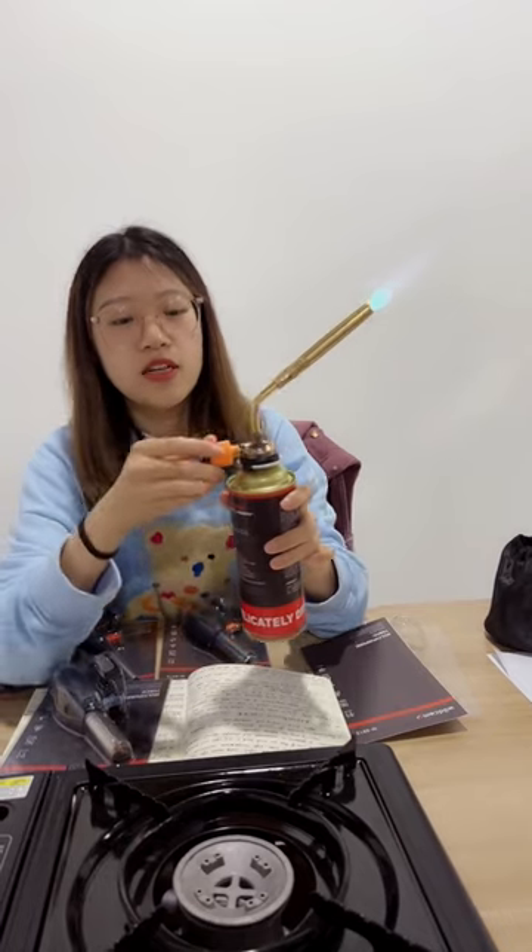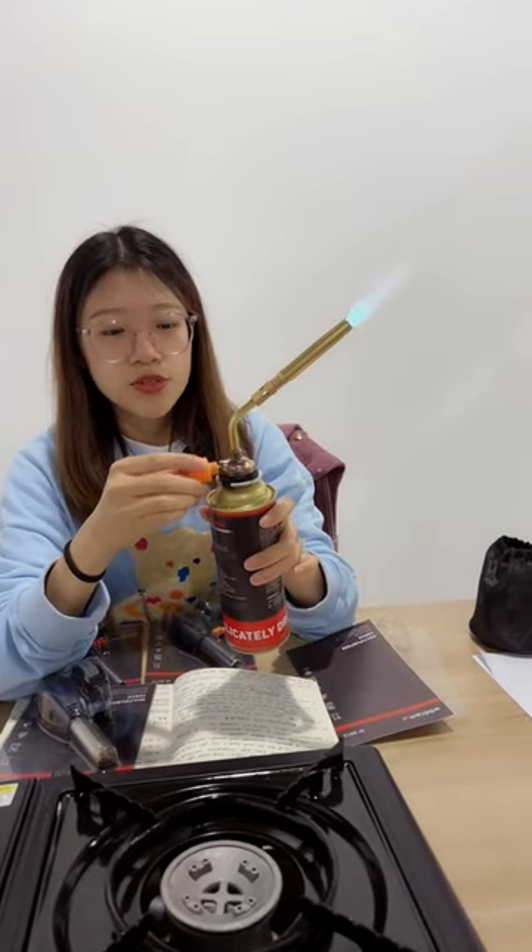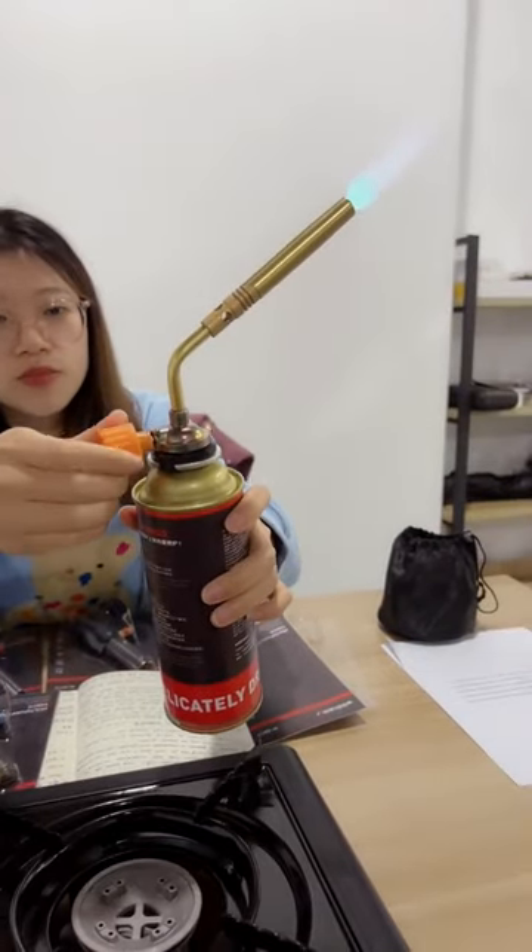The fire is really big, so if you want to adjust the flame size, you can adjust the gas volume knob.